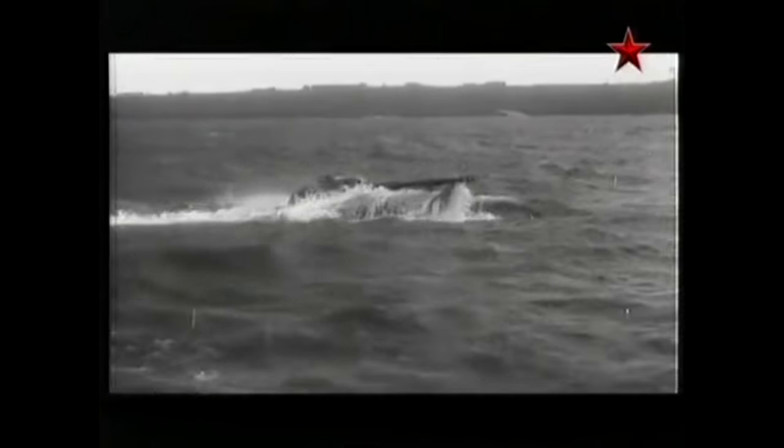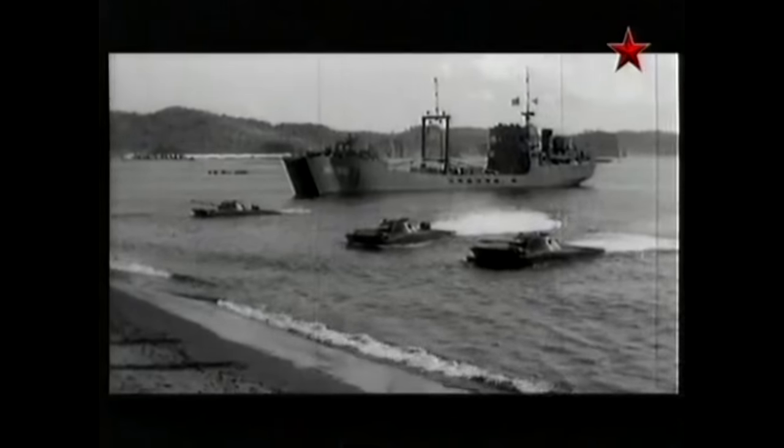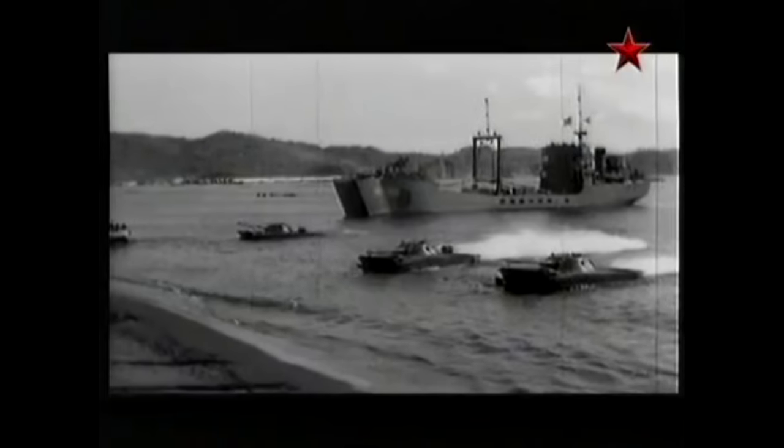Based on this old Russian footage from the late 50s, looks like it can swim. There's the side vents. Also you can see the back vents where the hydrojet comes out, those holes.